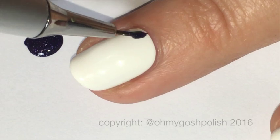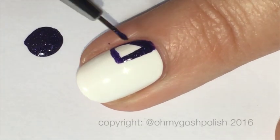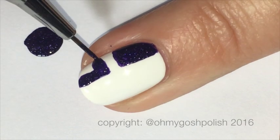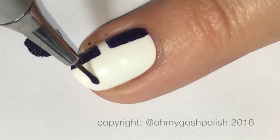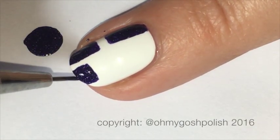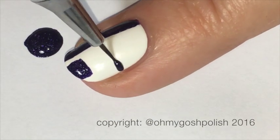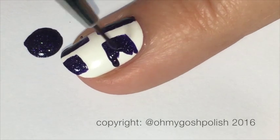We're going to start off with the ring fingernail, which is the white one, and we are going to paint some random squares and rectangles, starting with the darker color which is Muse. I'm just using a brush from Picture Polish — it's the number 10, a fine detail brush from the Picture Polish range. Links will be in the description box down below. Just some random squares and rectangles on your nail using the darkest color.